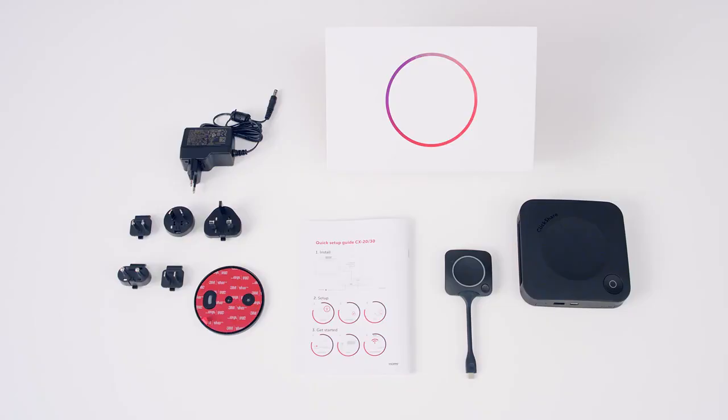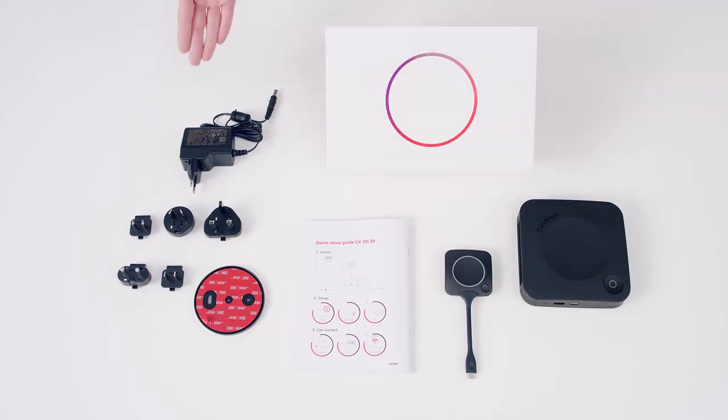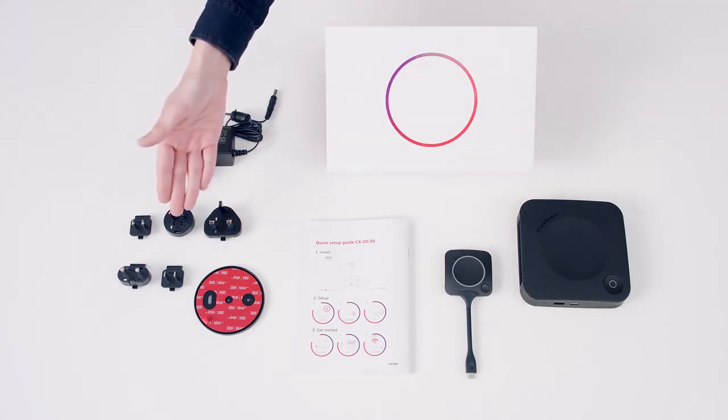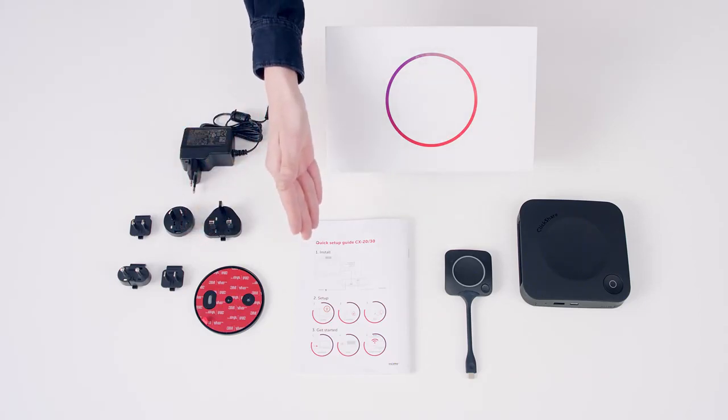Let's see what's in the box. You should find a ClickShare conference base unit, a ClickShare conferencing button, a power cable with regional adapters, a wall mounting plate, and a safety and quick start guide.